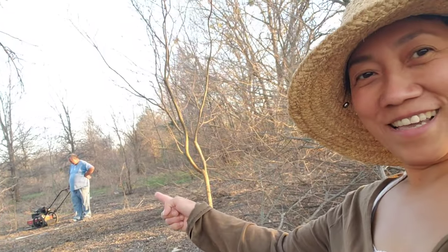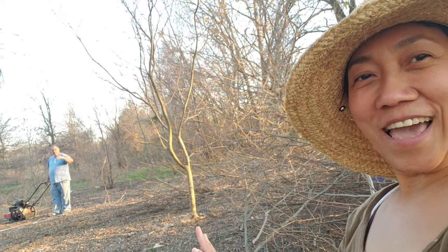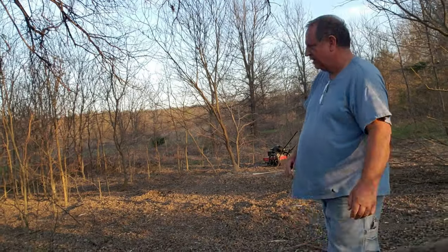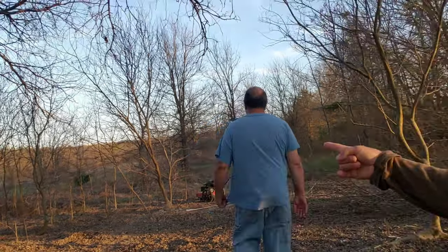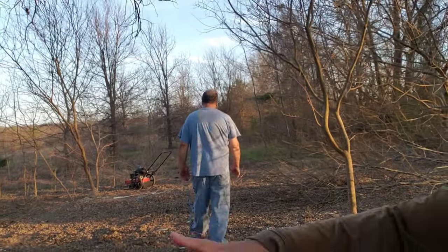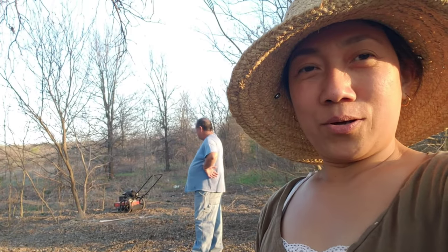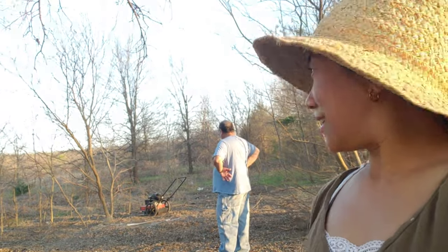My husband is there. Hi, love. Say hi. Hi YouTube world. We are cleaning this one because it's full — this area, the tree took over. So we need to clean this.